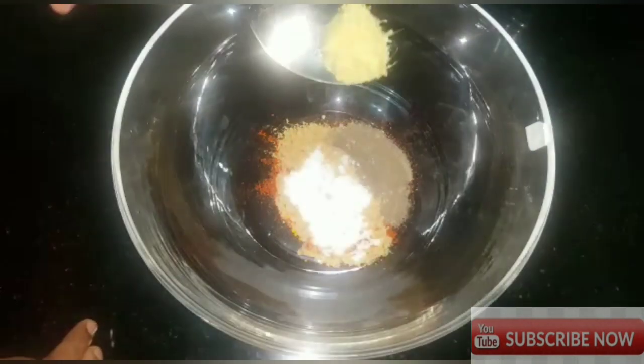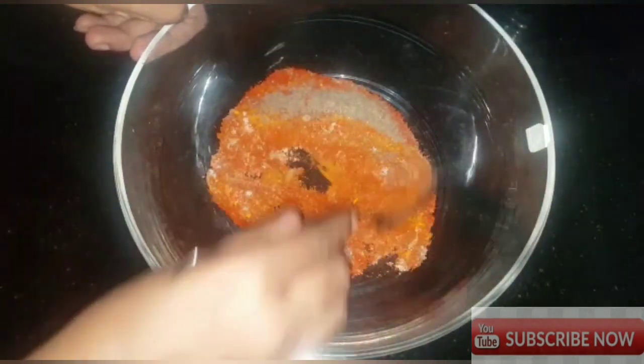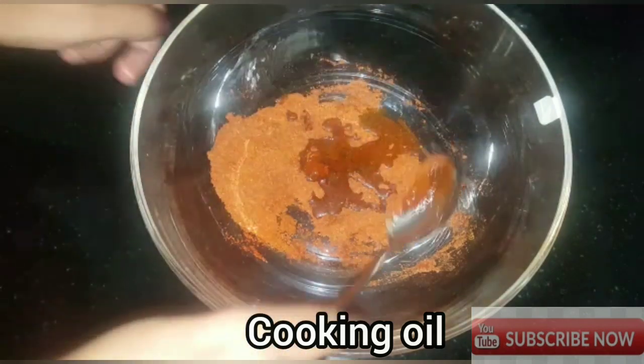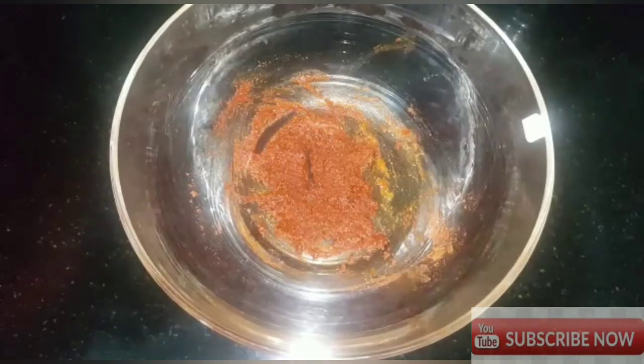I am going to mix the oil — we will mix it with a little oil. Now we are going to clean the fish.